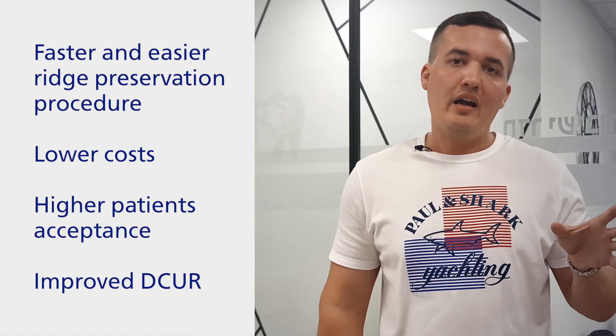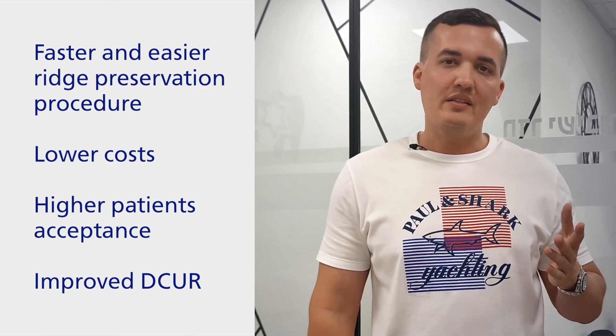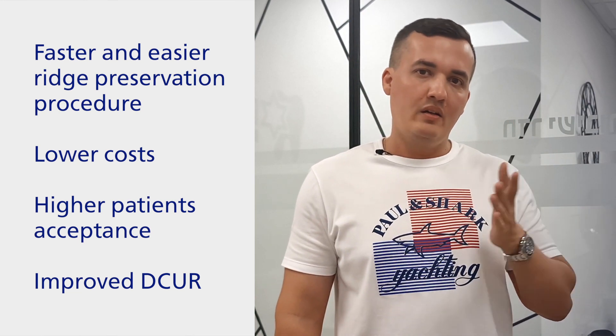After you extract the tooth, put the sponge graft in place and reschedule your patient for 12 weeks from now, being sure that upon arrival the site will be healed and ready for implant placement. A higher processing rate from the initial meeting to the final restoration means a higher patient turnover rate for your clinic and better cash flow.